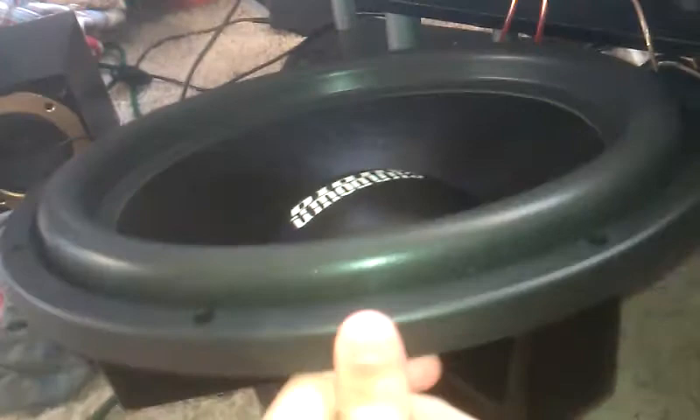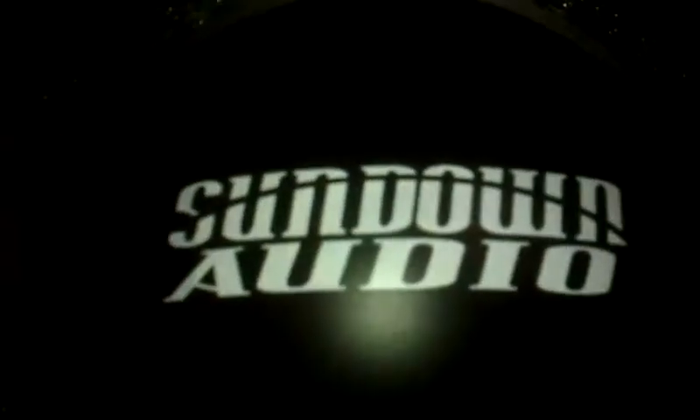Comment and tell me what you think. I'll try to get a box made for them as soon as I can, and hopefully I can get a job to get a new amp. Comment, rate, and subscribe. Sundown.